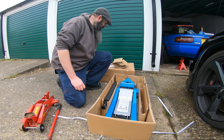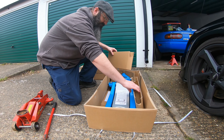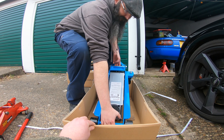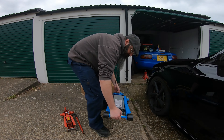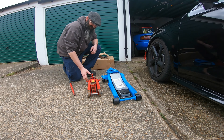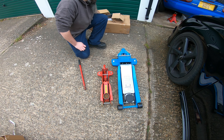All right, should we get it out then? So we can have a proper side by side. This jack weighs about 33 kilos. It's significantly low, isn't it? I know, it's a low profile one. But that's a good thumbnail there.